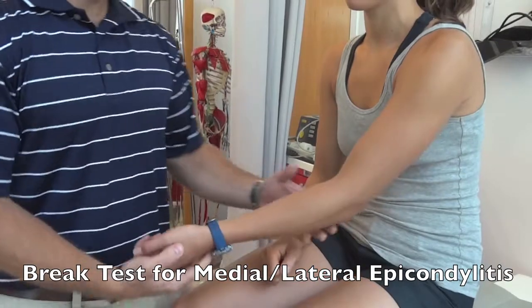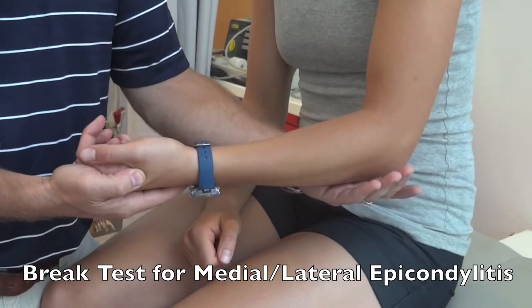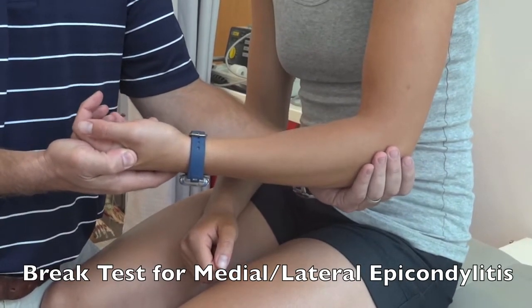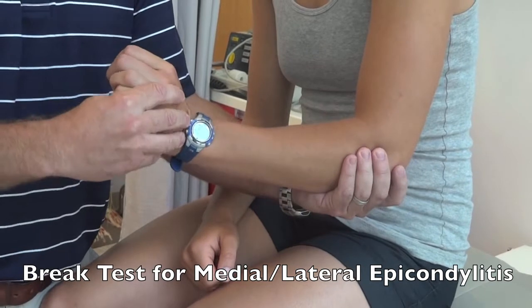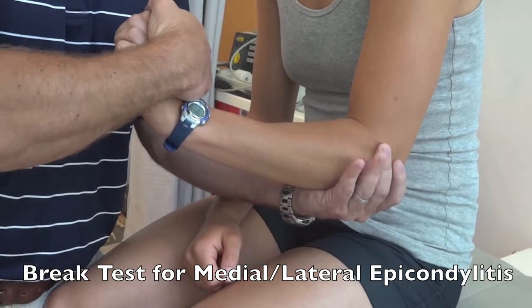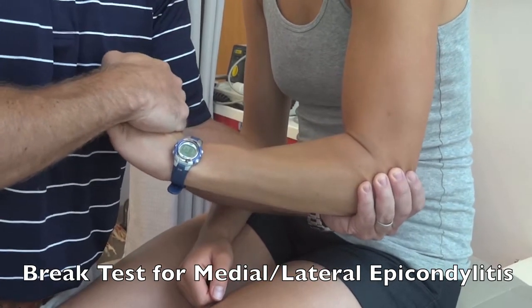For lateral epicondylitis, have the person in the same position with elbow flexed 90 degrees. Have them fully pronate, extend their wrist, and ulnar deviate. Then have them resist at that position while you attempt a break test. Pain would be under your finger at the lateral epicondyle or inability to hold the hand out.